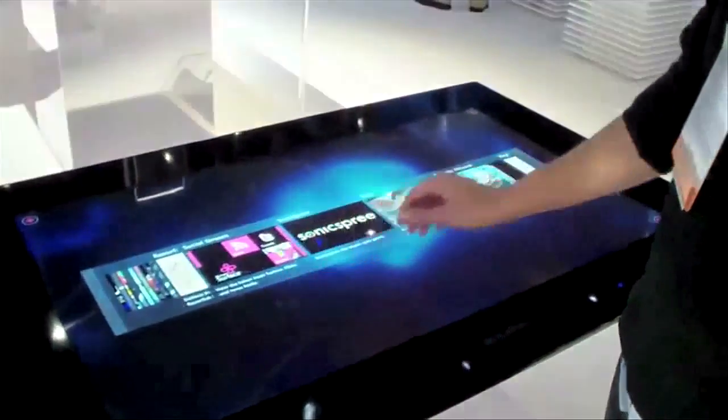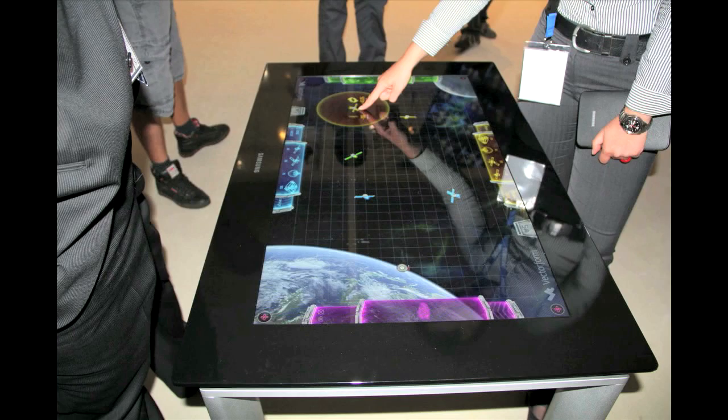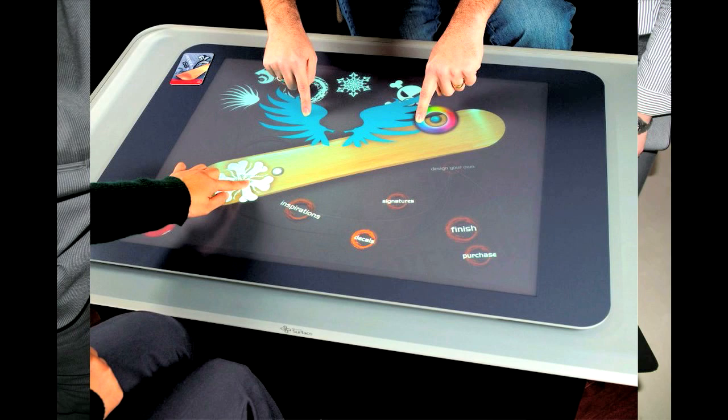On the gaming front, it could reignite the classic board games, and this seems like a natural for this product if prices come down. We'll keep watching the touch table market category and let you know as new information becomes available.